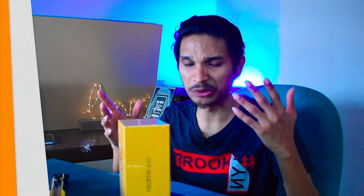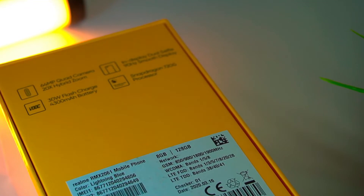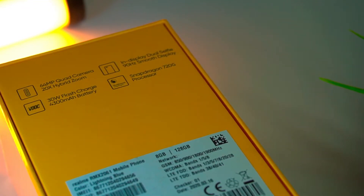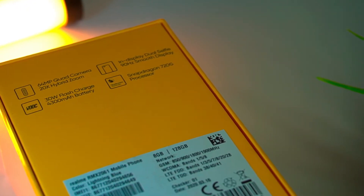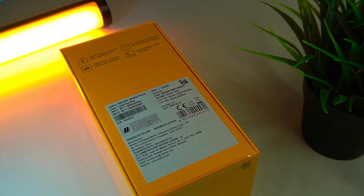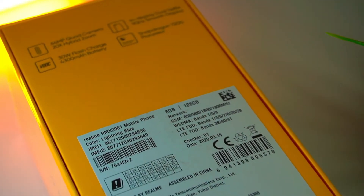Let's see what's on the box. First, it has a 64-megapixel quad camera with 20x hybrid zoom. Then there's an in-display dual selfie camera, a 90Hz display, 30-watt flash charge, a 4300mAh battery, and a Snapdragon 720G processor. My color is Lightning Blue.